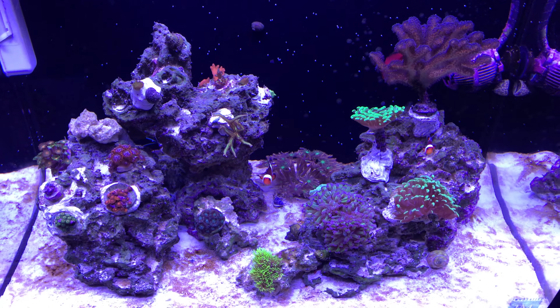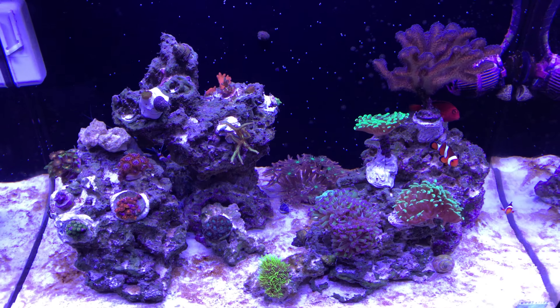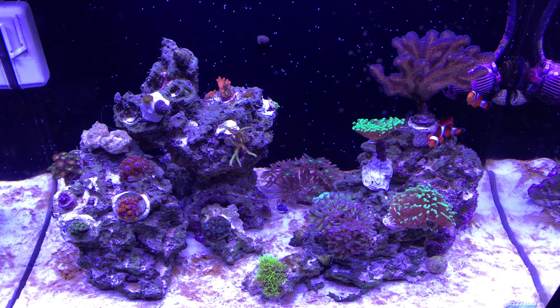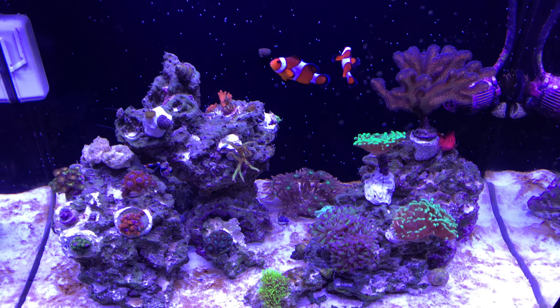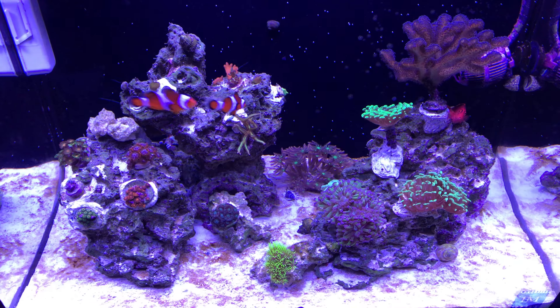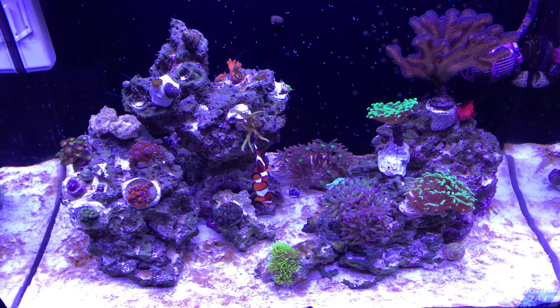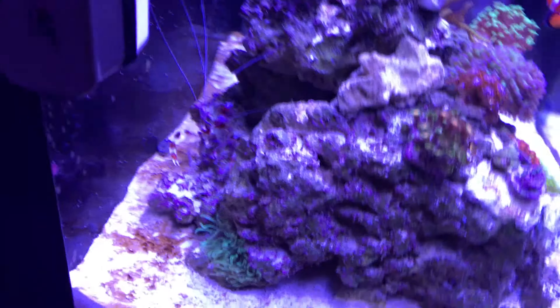I had a chromis in here and he died on Friday. I saw that he had parasites so I've been trying to do Metroplex and Focus. I was doing it wrong and then I got some advice on Reef2Reef on how to do it right, so hopefully everybody will be okay if I just keep doing it correctly.